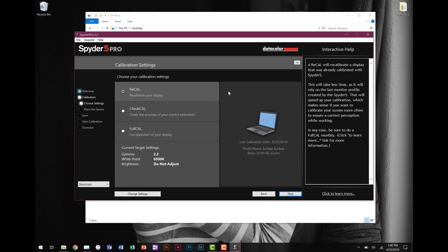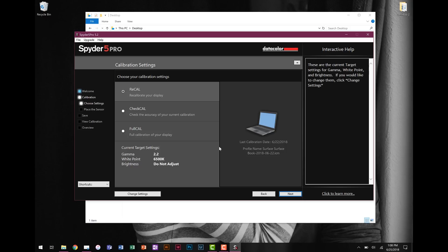If you have calibrated before, you'll have three options: recalibrate, check your calibration, or do a full calibration. If you haven't calibrated before, you'll only have one option. What I want to do right now is a full calibration, but I want to change the settings so you guys can see what I actually choose, so I'm going to go to Change Settings.